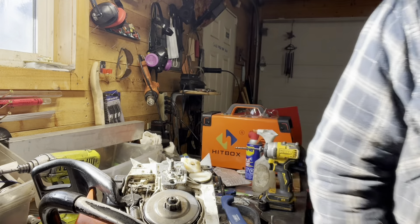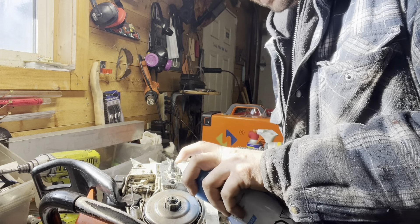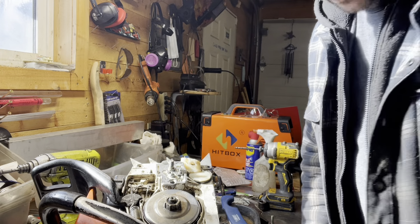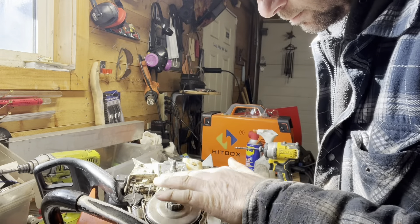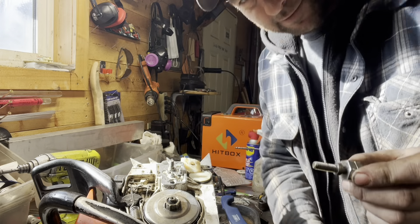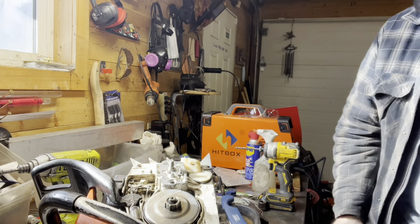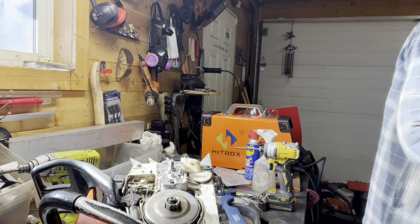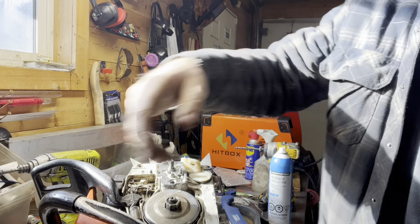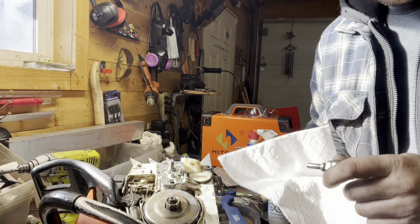I'm just going to hit that with a little bit of break clean, so that when I throw the Loctite on it actually bonds there. Through the magic of television, got the other one that I just pulled out of the old parts saw, and I'll give it another shot of break clean as well. I think I hit it once already there, but I'll just make sure to get rid of any of the residue that's on there.